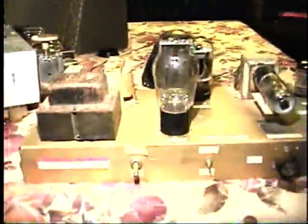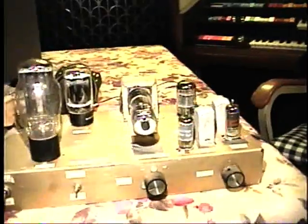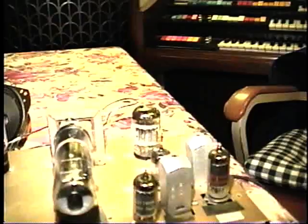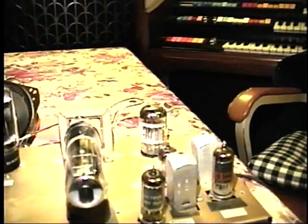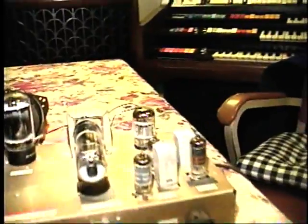This uses a 5U4 rectifier, a 6L6GC output, and a tuning eye tube which I think is a 1629. It has a 15BD11 compactron tube — only part of it is used as the first audio stage.